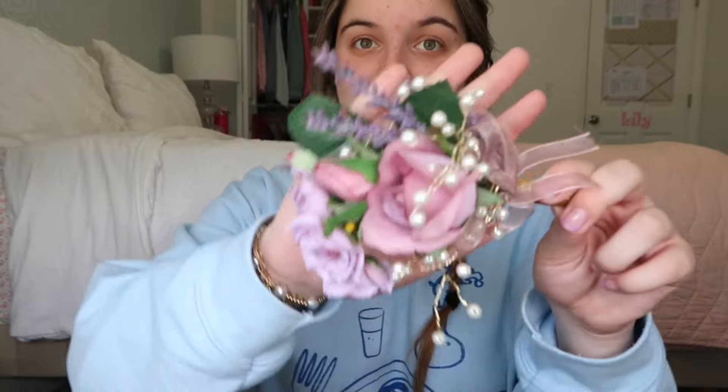Next is my prom stuff. This is my corsage from prom — I love it so much. I wanted a fake one just so I could put it in this box and keep it forever. If you're going to prom or homecoming, I definitely recommend Hobby Lobby for your corsage — they have a whole section where you can pick out flowers and decor like pearls. I also have my flower crown, which is a little beat up but still works.